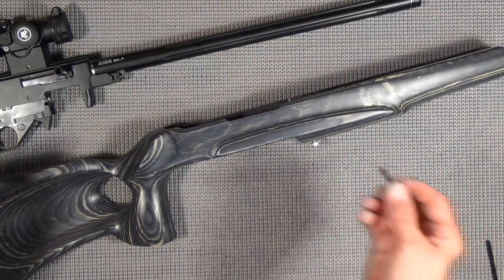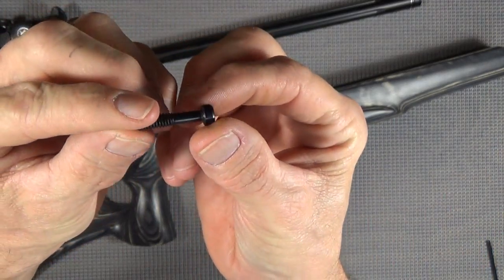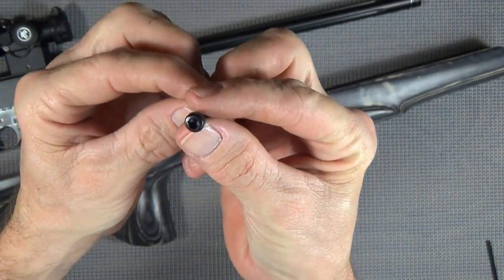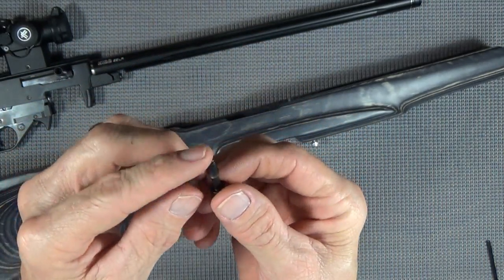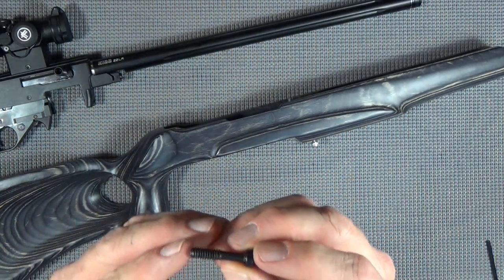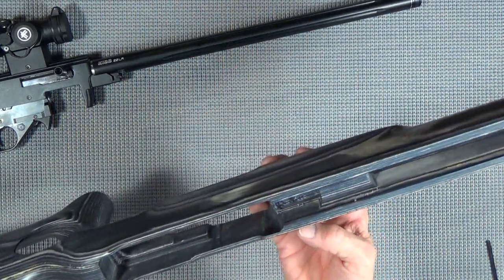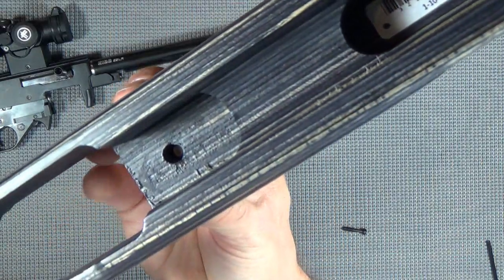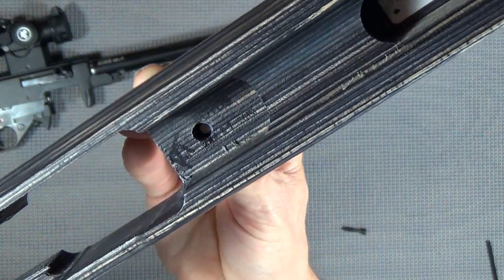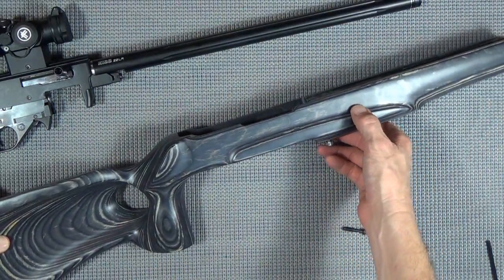Well, I'll be darned. Here's the stock bolt - comes in every Ruger 10/22. Some of the older ones are flat head; this one happens to be an Allen head. And it is exactly one inch long. Problem is we need an inch and a quarter to get up through this hole. So I'm going, no problem - it's Saturday.